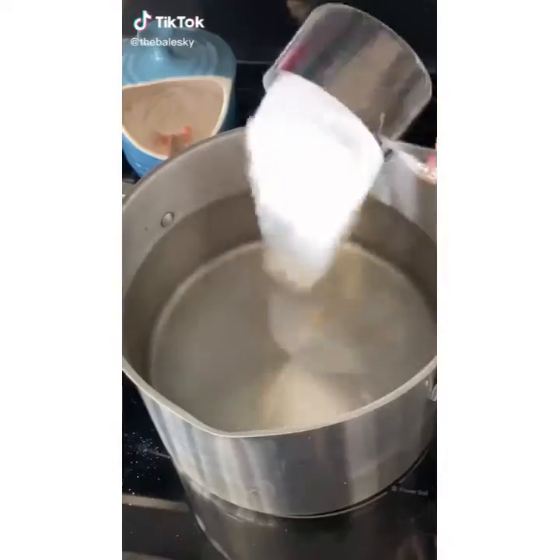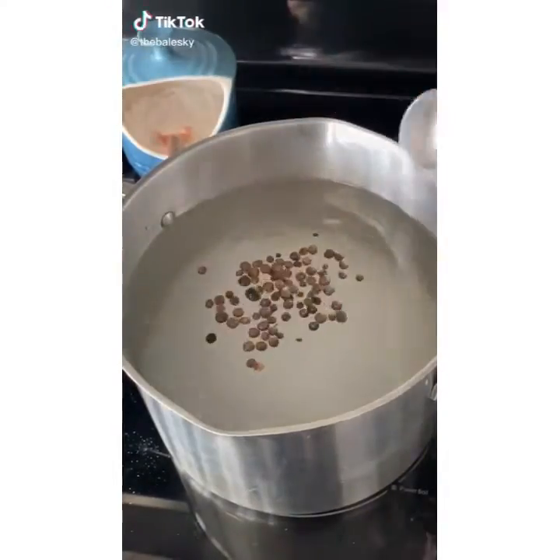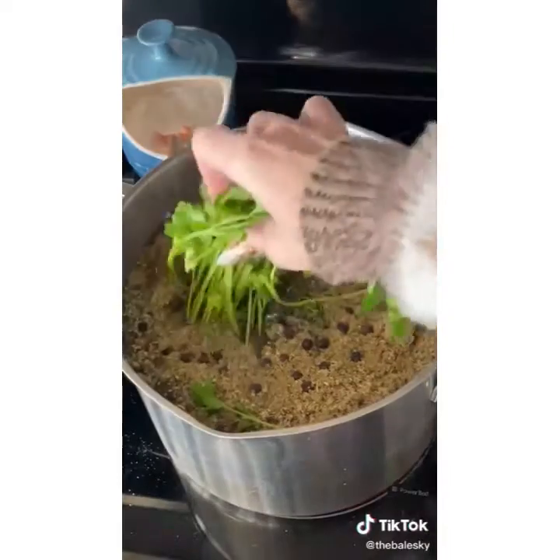Let's make Thanksgiving turkey! Add a cup of sugar, a cup of salt, allspice, sage, dill, juniper berries, thyme, parsley.